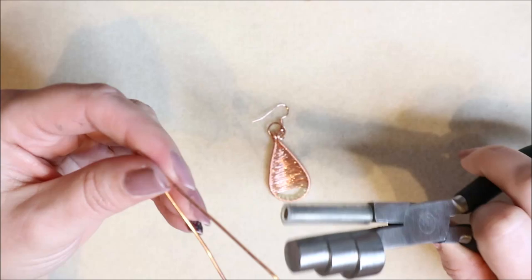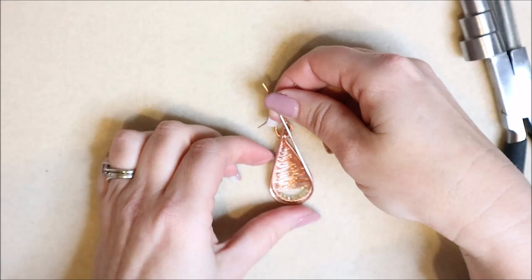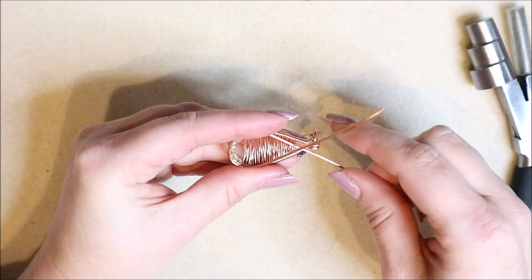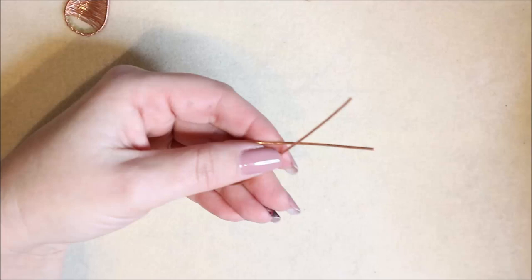Bring the wires around and cross them over — you can use the other side of the pliers as a guide. Push a little further and let it bounce back slightly to get around about the same size. If you're making a pair, you can pop two wires in your pliers and cross them over together. I can use my pre-made one to see where I need to position my pliers.